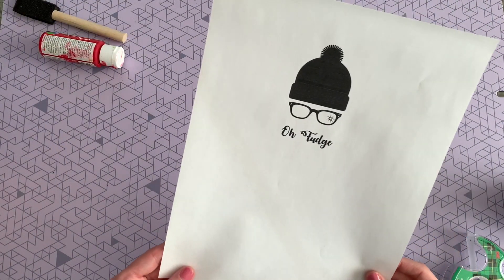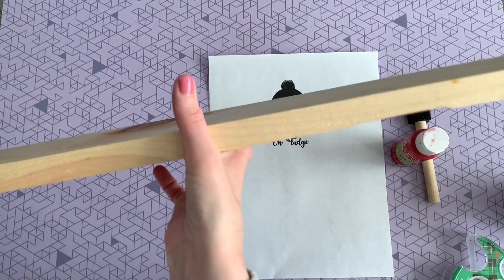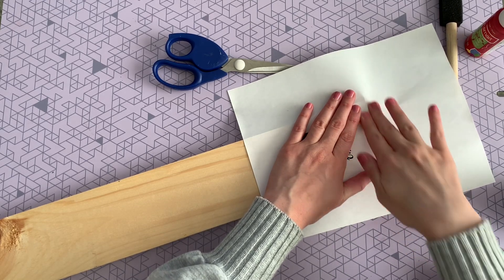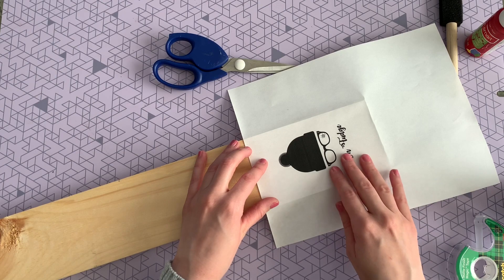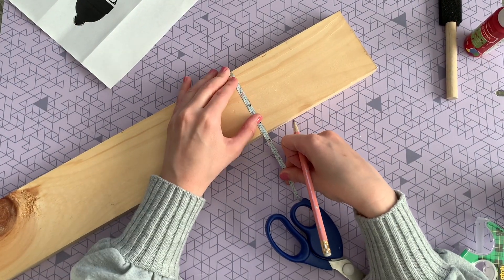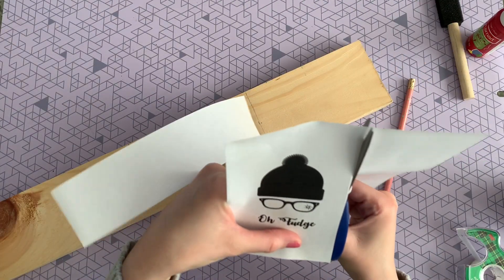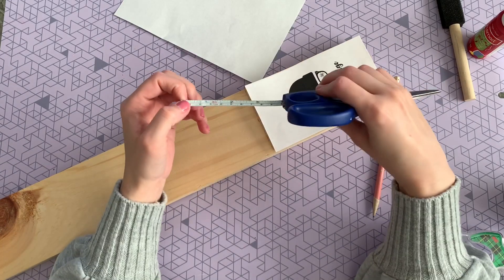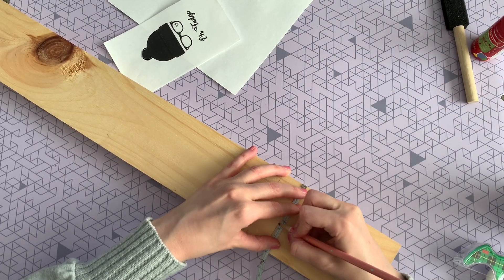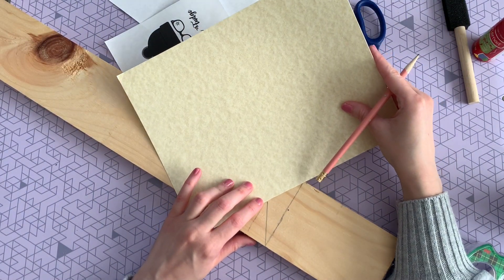For this next DIY you're gonna need a free printable that's also on my blog — I'll leave the link down below — and some red paint and wood. This was just a scrap piece of wood I already had on hand, but if you can find the little wooden houses at Dollar Tree those would be perfect. I'm just taking that free printable and putting it on the piece of wood to figure out where I want to cut it. Once I've figured that out, I make a pencil line across, then measure out to the center of the board. Since I want to turn the wood block into a house with a point at the top, I measured down about an inch and then used a piece of card stock to make a straight line from that center point down to the side of the board.